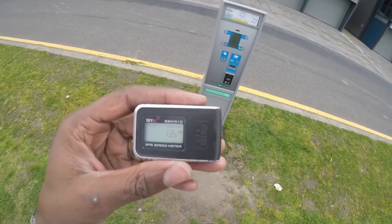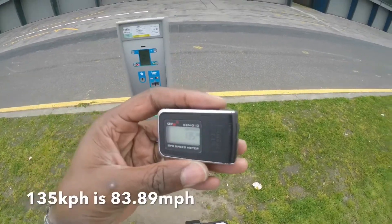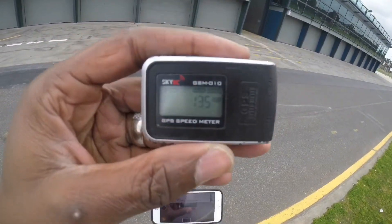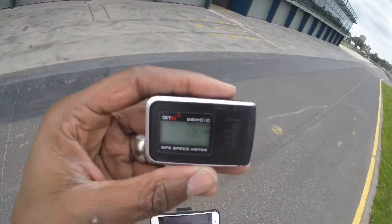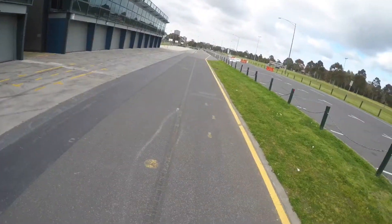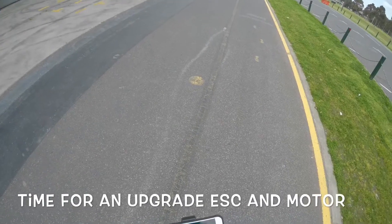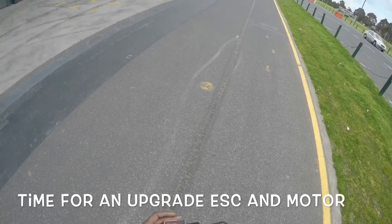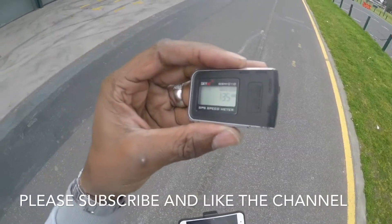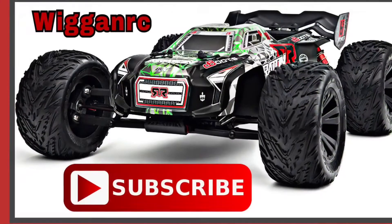We hit 1.35 with the Armor Kraton before it completely decided to fry the ESC — so 135 kilometers an hour. Personal best with the Kraton, at least for stock motor and stock ESC. Okay guys, signing off — we'll see you later.